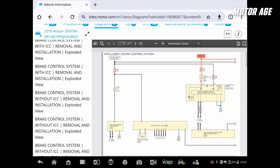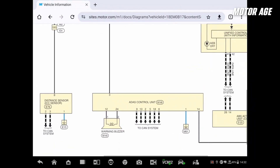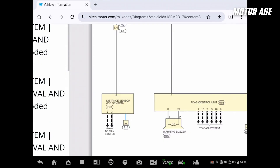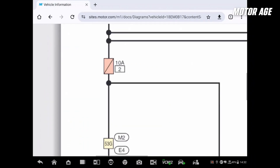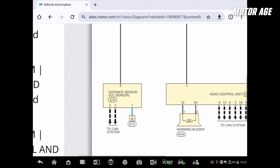If we zoom in, there's the ADOS control unit with the warning buzzer. Here's the distance sensor itself — looks like it's an 8-pin connector but it's just got four wires. We have a ground at pin 1, pin 8 is probably our power — yes, from a fuse. That's a great place to start right there at fuse number 2. And then we've got the CAN wires that go to the distance sensor itself.